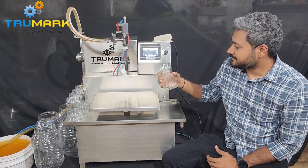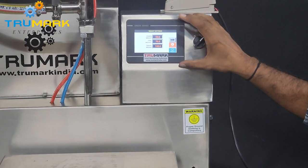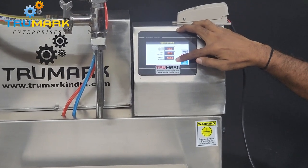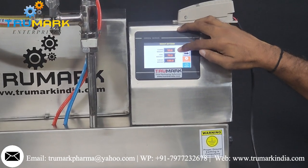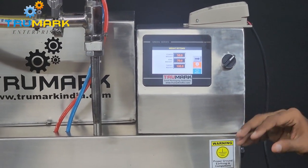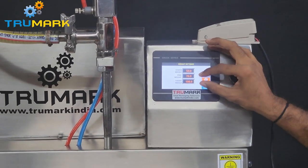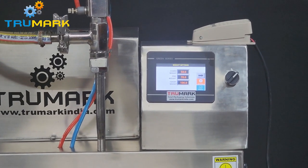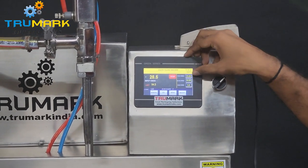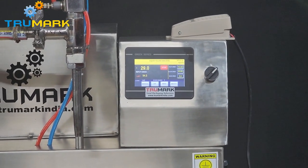Let's show you one cycle first. I have set the machine to fill 100 grams. If you focus here on the weight settings, we have divided the desired weight into three phases. The first is coarse weight, the second is fine weight, and the third is target weight. The coarse weight is the major chunk of the set weight which we fill very fast to achieve higher speed. The remaining weight — the fine weight — we fill very slowly to achieve good accuracy. Accordingly, we set the filling speed: there is fast speed, slow speed, and a mid speed. These three speeds can be set to achieve the desired accuracy.